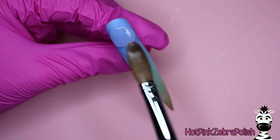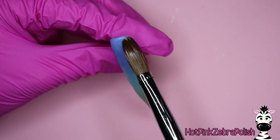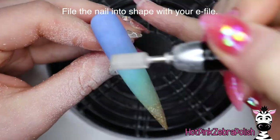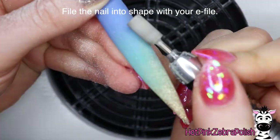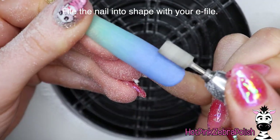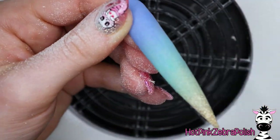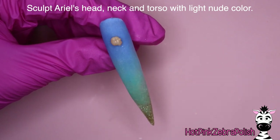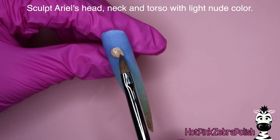Then I'm going to be encapsulating this with a layer of clear acrylic to make sure it is nice and strong and smooth. Anytime I do a gradient with acrylic, my acrylic is very thin — I find it blends better that way, but it also isn't super strong, so we need that layer of clear to make sure this has some nice strength so it will not break. Then file the nail into shape with your e-file. For nails this long I do a bulk of my filing with the e-file, then switch to a hand file to make sure the lines are all crisp and clean.